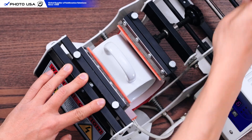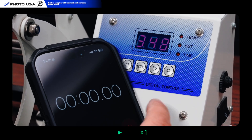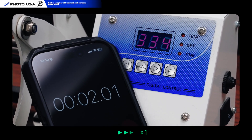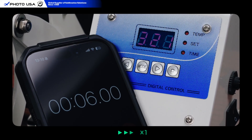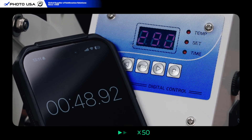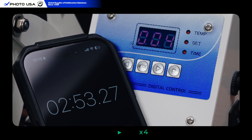Now, carefully insert the mug wrapped with your sublimation design and start your timer. This begins the true transfer process. As the room-temperature mug chills the press, the temperature dips. The machine reheats back to 350 degrees, triggers the 15-second countdown, and beeps when done.